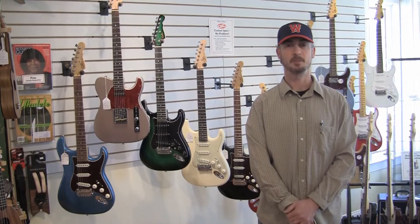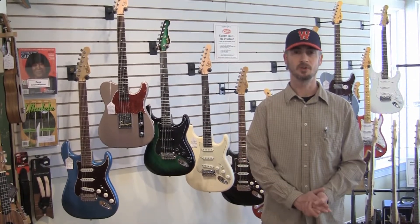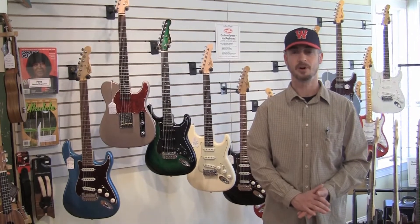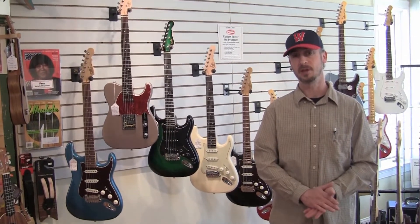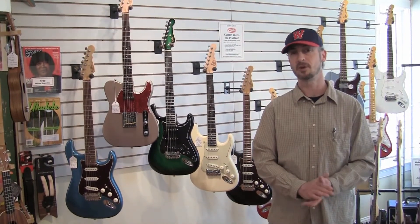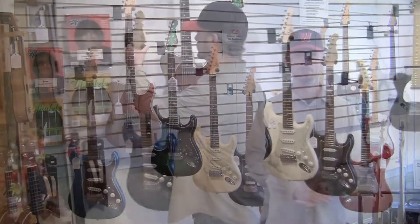Hello there everyone, Zach here from the Minor Chord Music Outfitters in Littleton, Massachusetts. Today we're going to be doing a feature video on our G&L U.S. made guitars that we just received in the last month or so. Got a fresh batch of nice new ones in and we'd like to tell you all about them. So here we go.